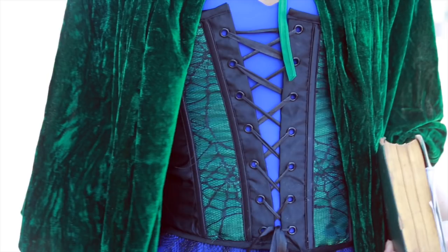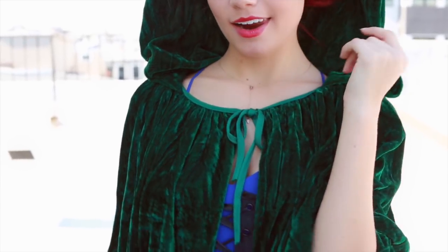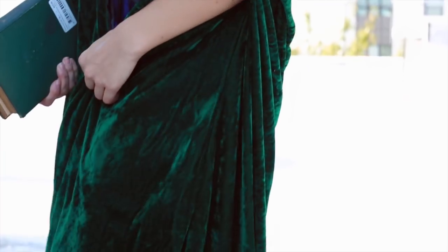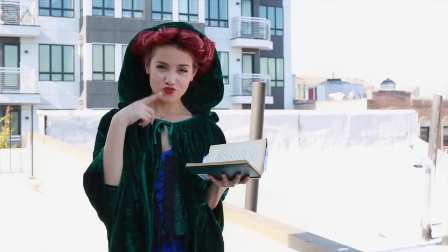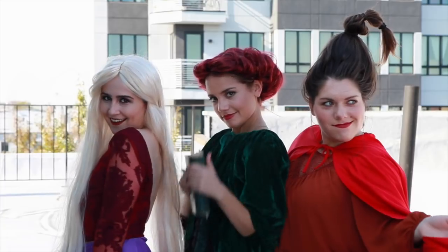Next you're going to need a corset. I found mine from Party City and it's actually called a witch corset, so it matched really awesomely. You're also going to need a cape — in the movie Winifred has a super detailed intense cape, but you can totally get the look with just a plain green one. Mine I found at Party City. Next you're going to need a red wig, and I kind of pinned it up to make it look like her crazy hairstyle. And then of course you're going to need a book to carry around.